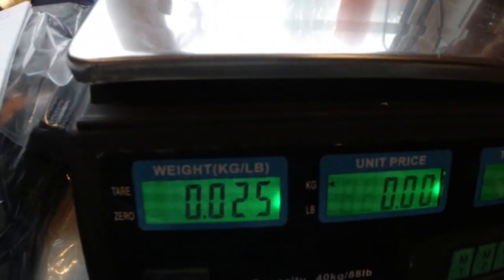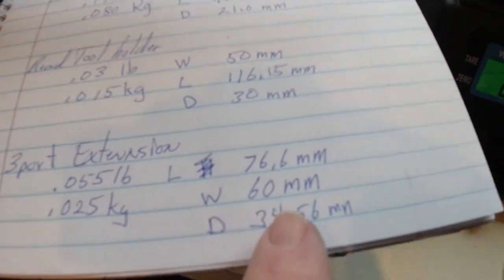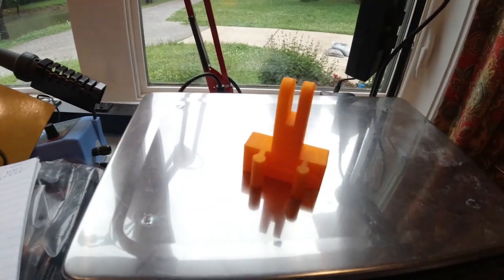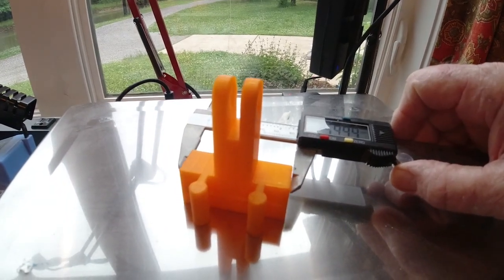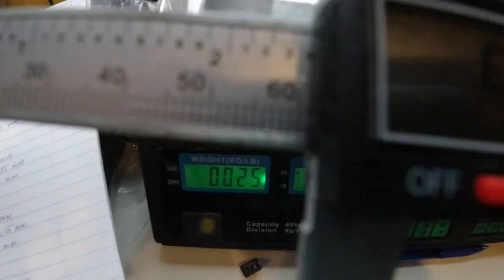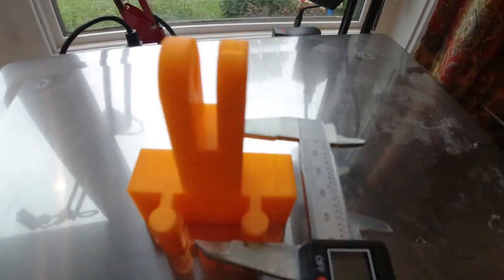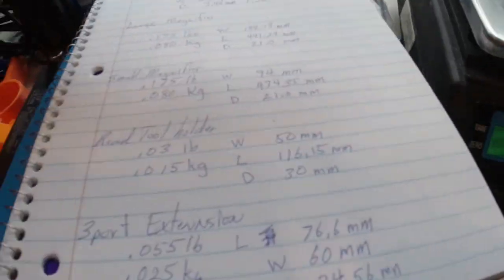We'll record that down, then do the measurements. We'll use our micrometer — looks like we're right at 5.999, so 60 millimeters. We've recorded our 60 millimeters and then went on to check the depth and also check the height or length of the part, and we'll take those measurements and record them.